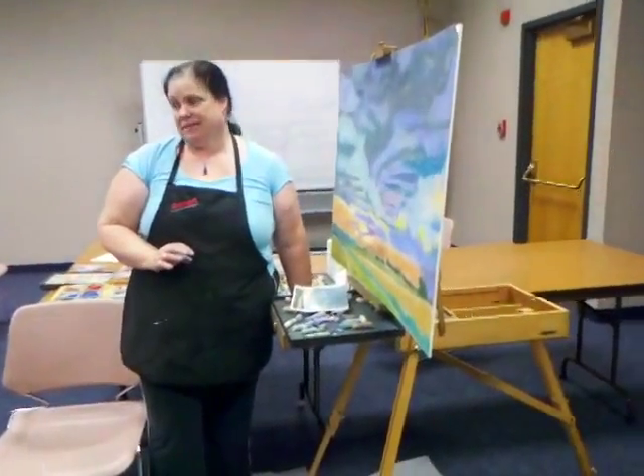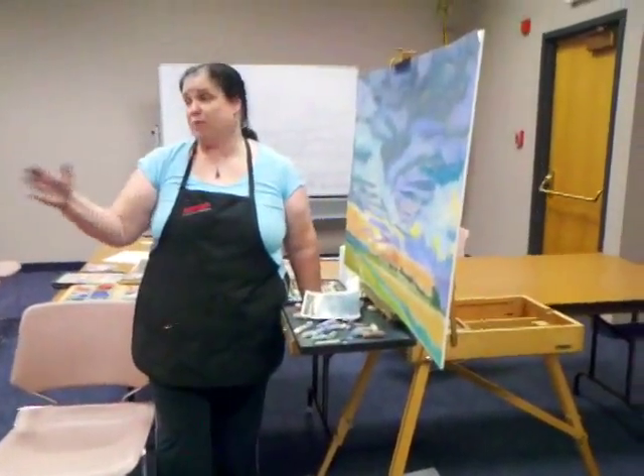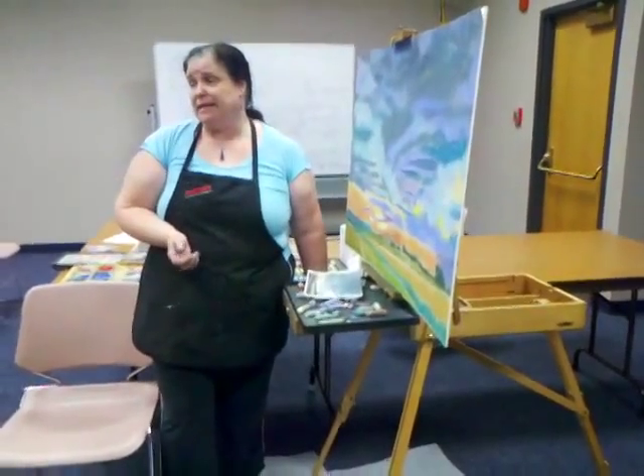I do that on colored pencil — I'll spray it and then work right over the top. You can do the same thing with pastels if you need to. But you've got to be careful — even with a workable fixative, you can get a little bit of that pastel dust coming through.